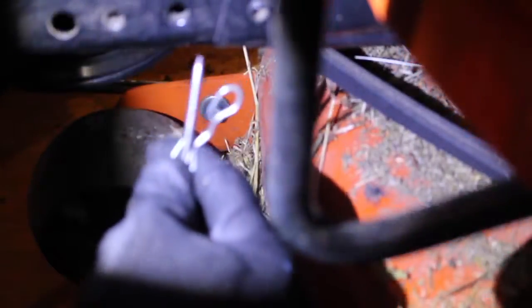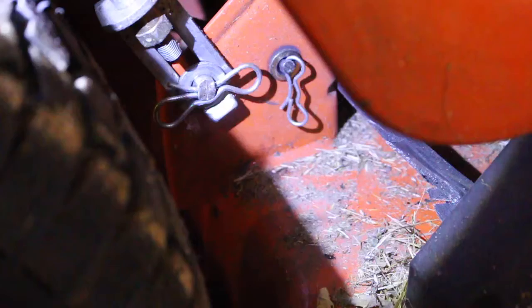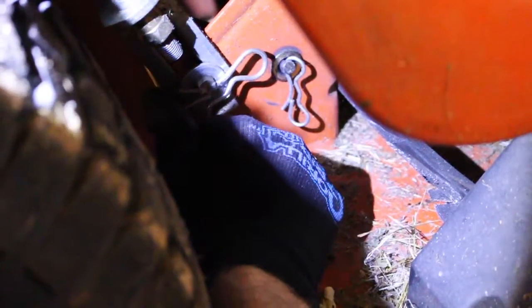This belt is already loosened just because that mower housing already broke. And check out this pin — it is a funky kind of bow tie situation. This is this funky bow tie style pin, and I just bent it a little bit to pull it out. On the rear, it's attached on two sides and it's got the same kind of funky bow tie pin.